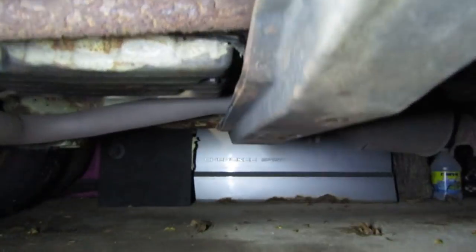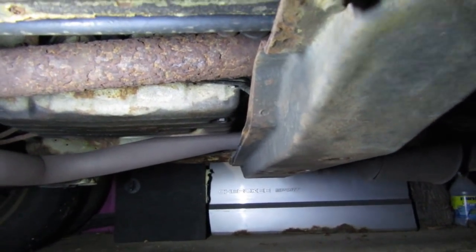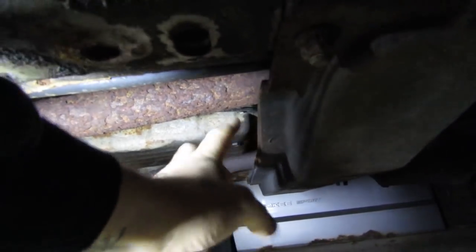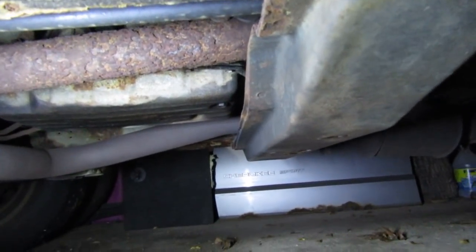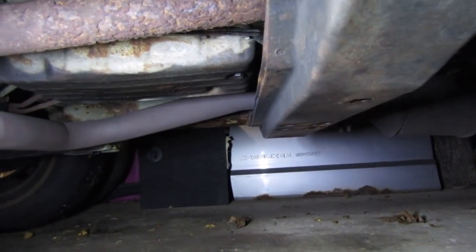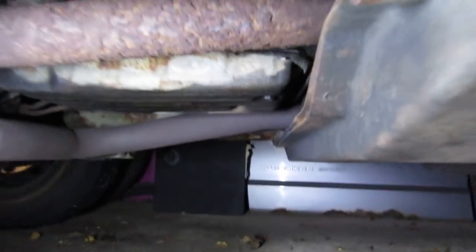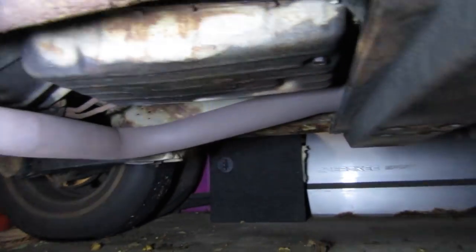After a few minutes of investigation, I found — and I know it's hard to see in here — this lever right here, my four-wheel drive lever, it wasn't attached to anything anymore. It could just come all the way up, go down — nothing, no resistance at all. I came under the Jeep and lo and behold, my linkage for my four-wheel drive to my transfer case is hanging down right here on the transmission crossmember.